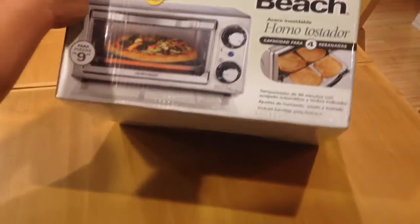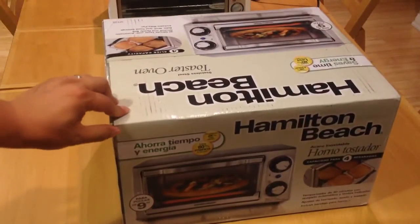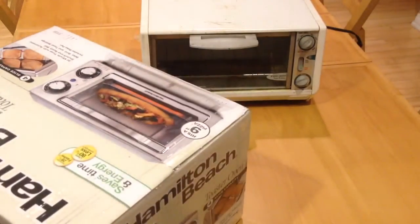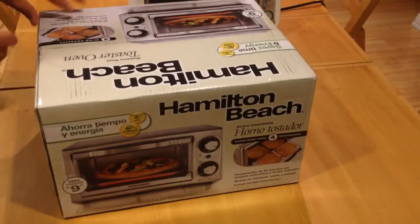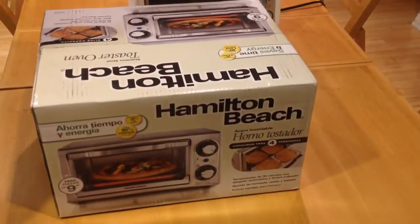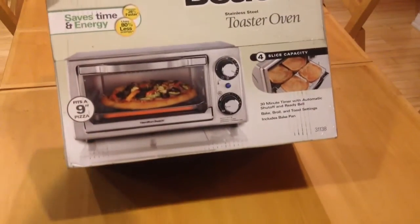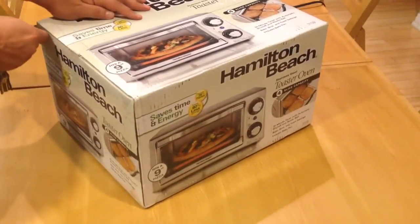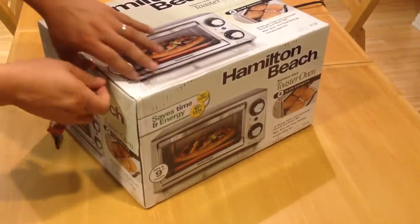It's surprisingly small. If you look at this box here, it's almost the same size as my old toaster oven — it could fit my old toaster oven. I thought it'd be bigger because on the front picture it shows toast and also shows the pizza. So I thought it has to be pretty big to fit the pizza. It's just wide.